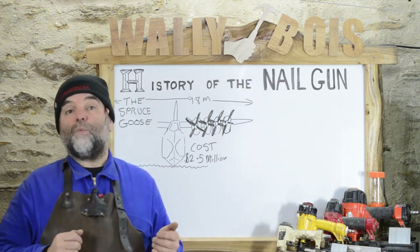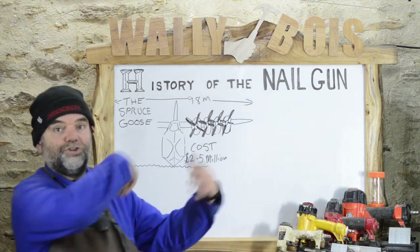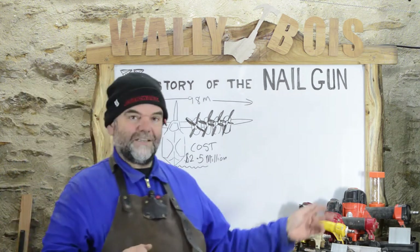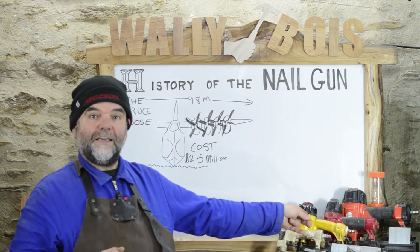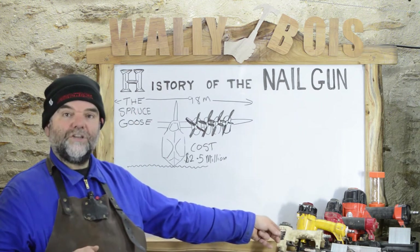Pretty much the same as what we've got today — such as these four nail guns you see here. They come in all different shapes and sizes. In this case we've got a 16, an 18 crown nailer, an 18 pin nailer or brad nailer, and then we have a 23 gauge pin nailer.